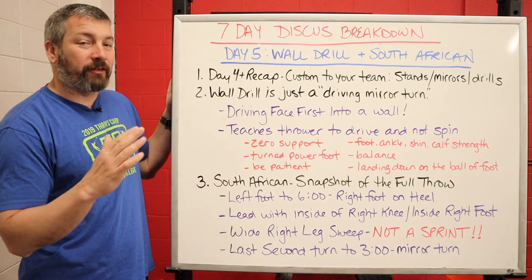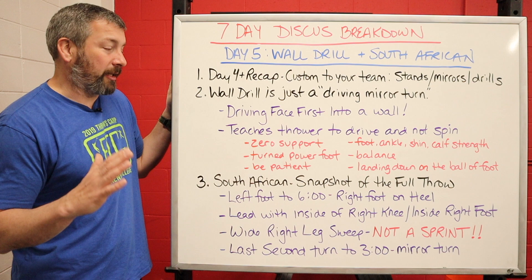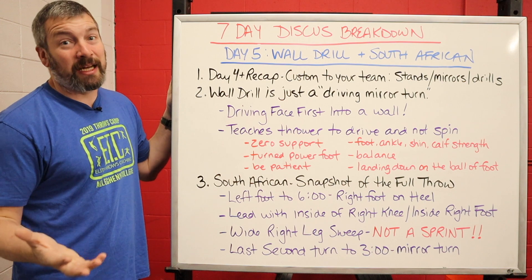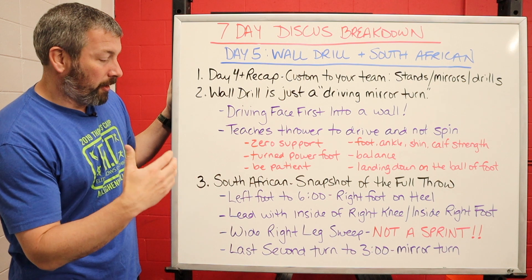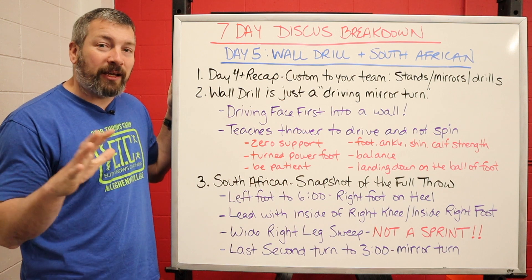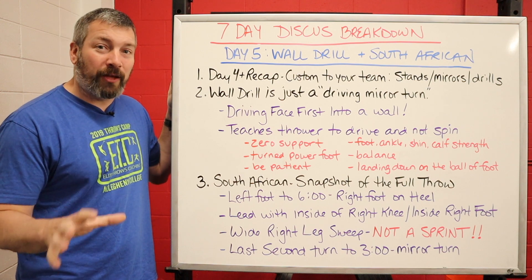From there we're going to move on to the South African. If you think of the wall drill as a driving mirror turn, then the South African is just a driving wall drill — we're putting that drive, that explosion, at the beginning of the wall drill and then going into the mirror turn. Think of the South African as a snapshot of the full throw.